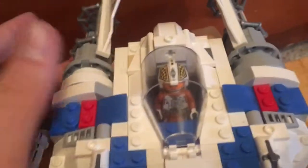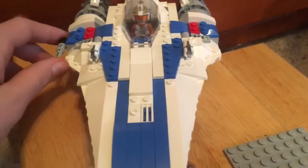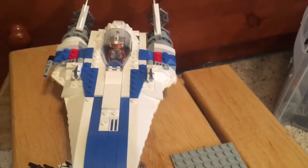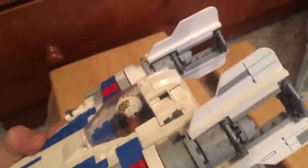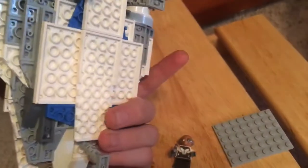Here are the stud shooters — there would be two of these guns obviously. And this is not based off of a recolor of some other instruction booklet for an A-Wing. I basically made this while looking at just a picture of an A-Wing, because I wanted to see what I could come up with using my own design without using existing Lego instructions. So yeah, this is a mostly unique design build.